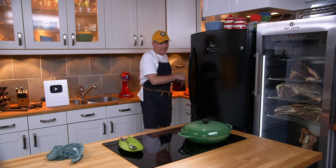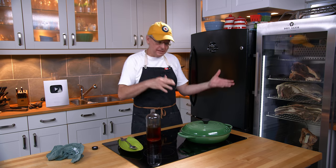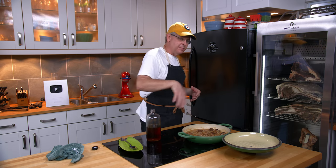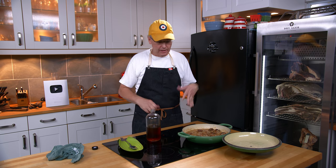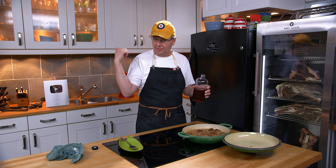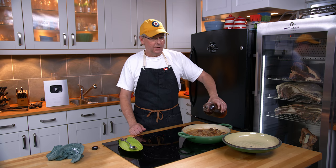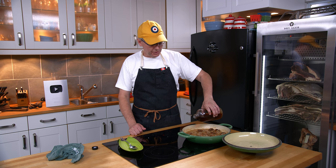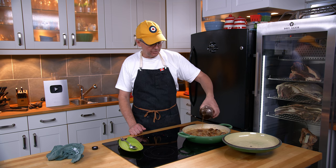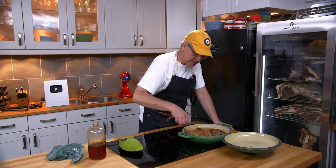I almost forgot the most important part — you need a little bit of sweetness to balance this out. The first few times I made this I used applesauce; applesauce works really well, about a cup to a cup and a half. But maple syrup works incredibly well, and this is our homemade maple syrup that we tapped from our maple trees this spring. I'm going to put in about a quarter cup. You could use any sweetener you like — applesauce is probably the way to go if you don't have maple syrup. I'll just gently stir that in and leave it to simmer.